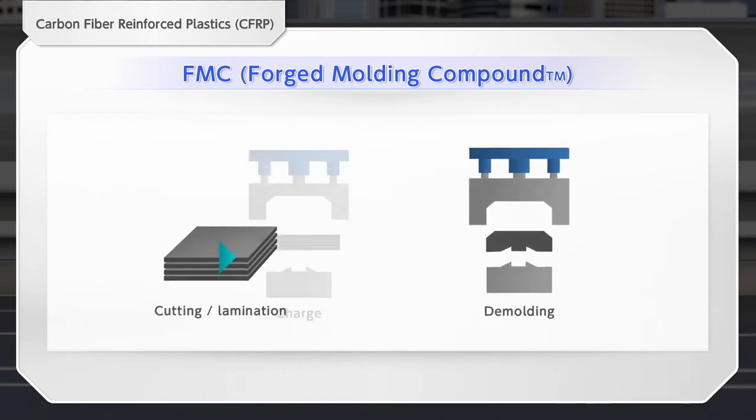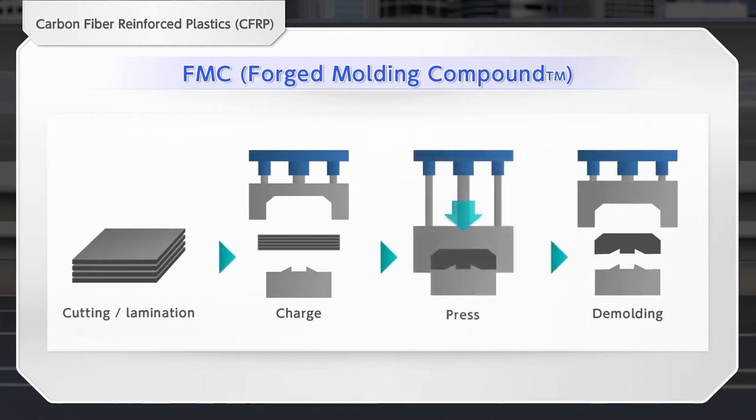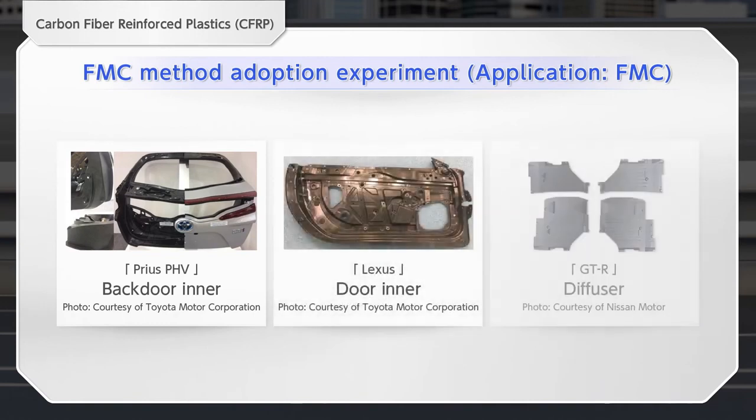FMC flows in the cavity by pressure to make complex shapes. The FMC method is a high cycle molding method used for mass-produced vehicles because it can mold complex shaped parts.